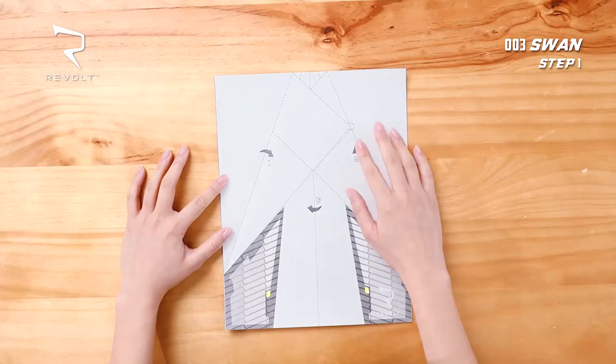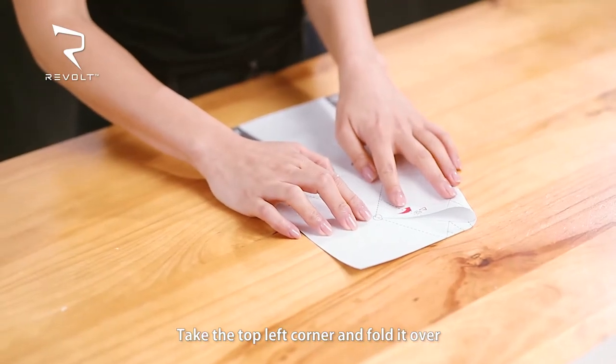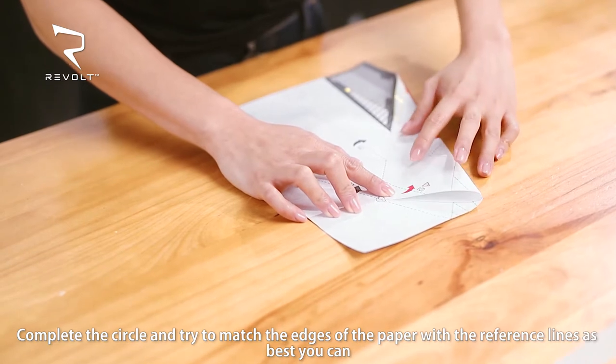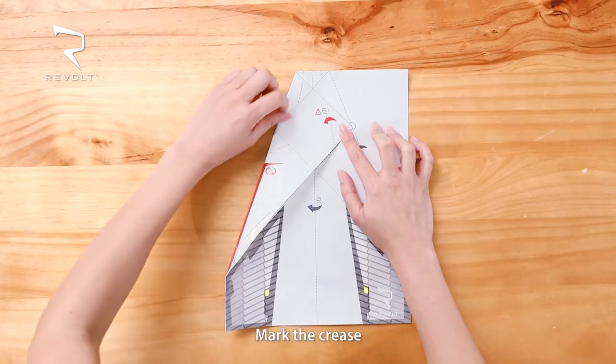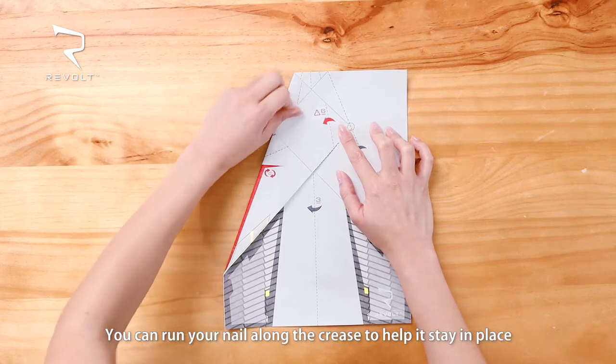Step 1. Fold the top left corner and complete the circle. Try to match the edges of the paper with the reference line as best you can. Mark the crease. You can run your nail along the crease to help it stay in place.